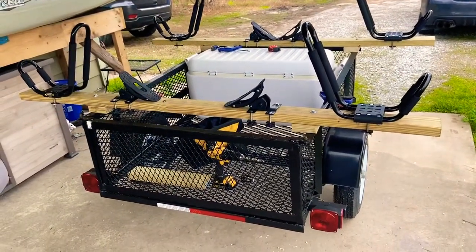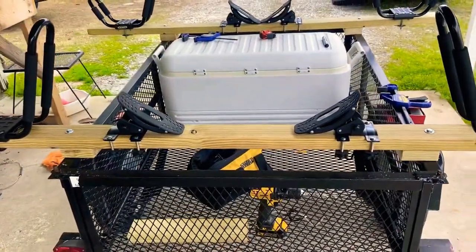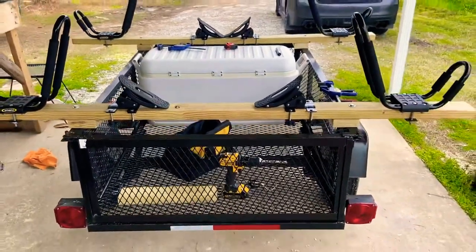I'm definitely going to record building the fiberglass box and doing the fiberglass on the inside of the trailer, so be looking for that video. I really appreciate you guys stopping by the channel and checking the stuff out.